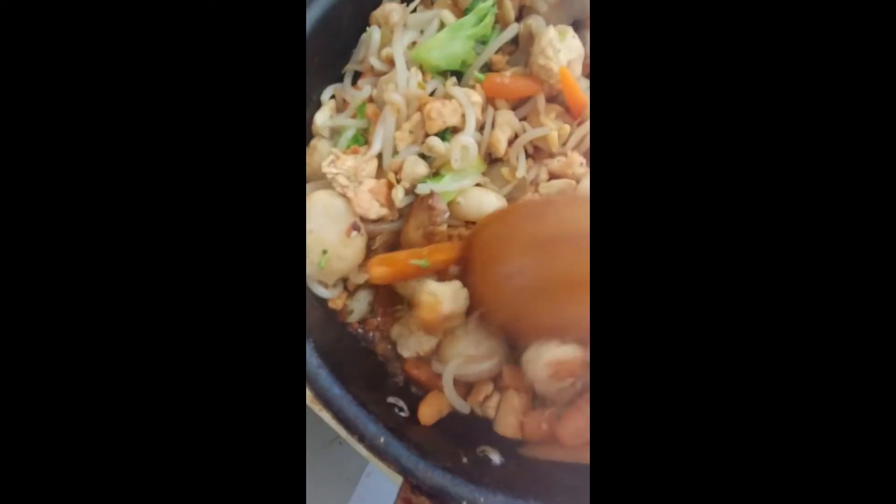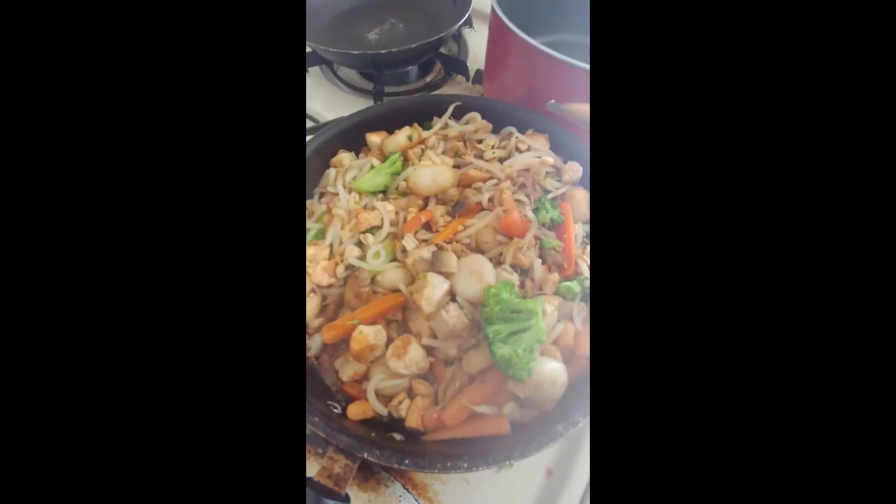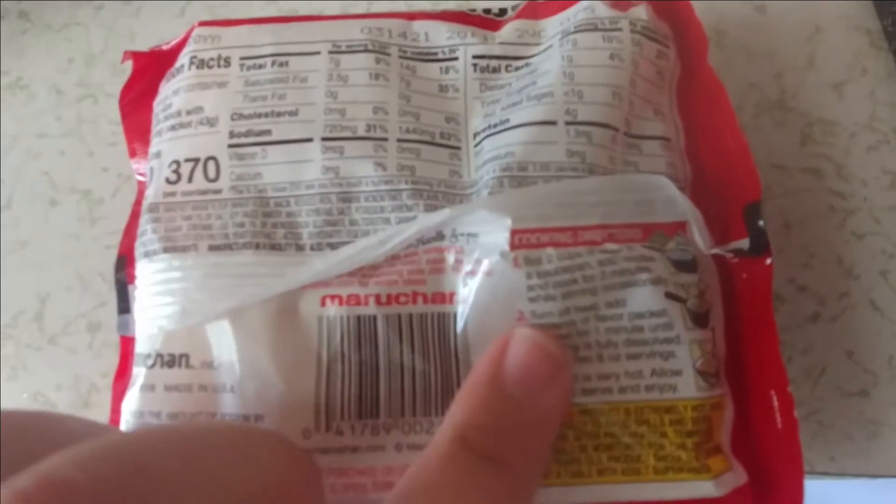If you have any ginger, it would taste really good on top of these veggies too, but again it all depends on what you have. Stir until all the veggies are cooked.